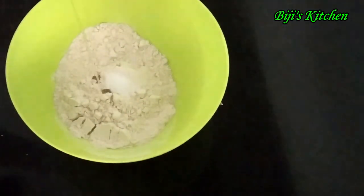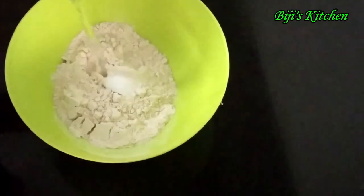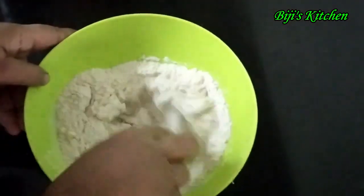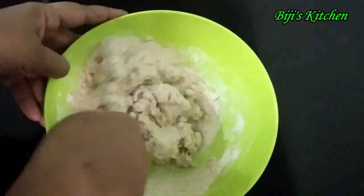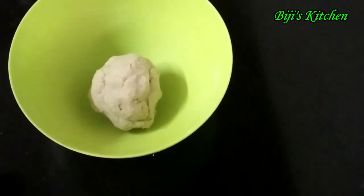Add 1 tablespoon of oil. I will cut it off.